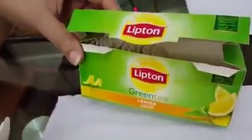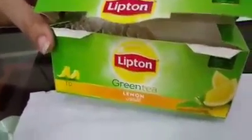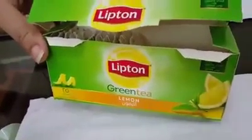Hi guys, good evening. I want to show you something. This is the Lipton green tea with lemon flavor. I'm opening a new one, just removing the staple. I'll show you something which we found two days back, and we were trying to figure out whether it's true, whether it's happening in all tea bags or not.